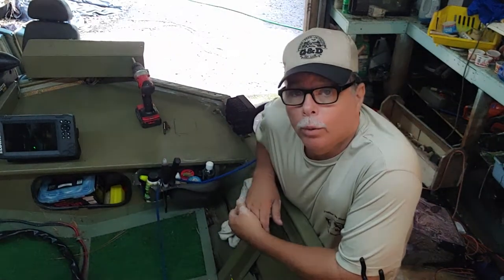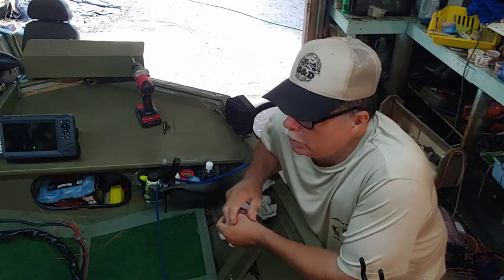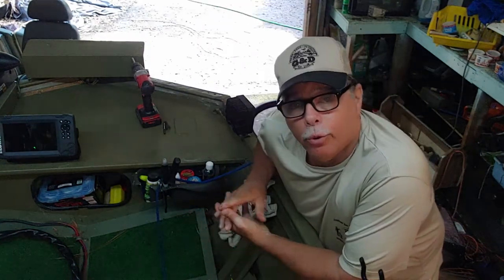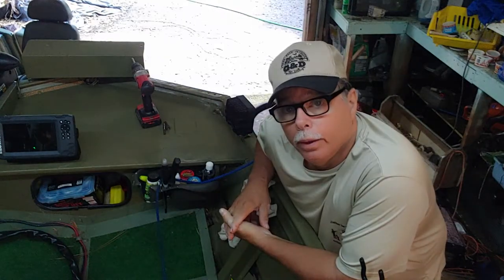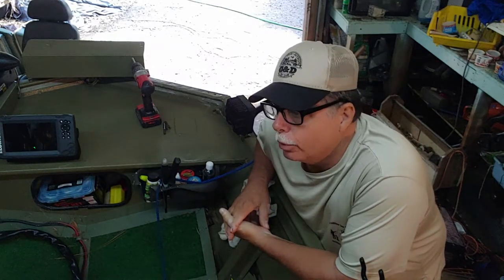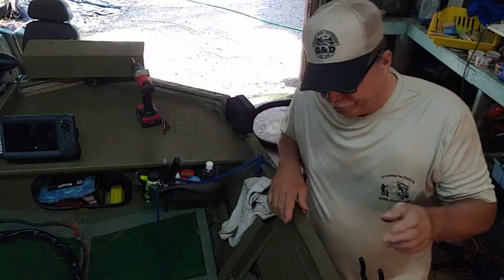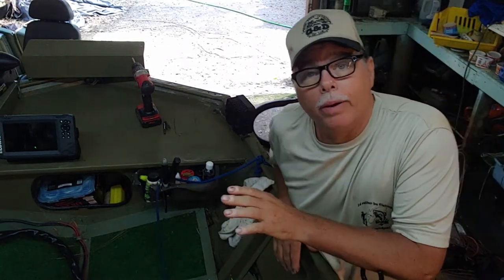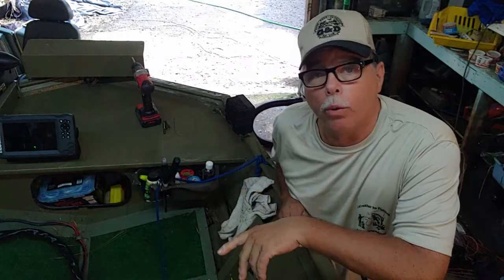Today we're going to be working on this fabulous, this wonderful Minn Kota Edge trolling motor. We're working on it again. I ain't never had a trolling motor this sorry, I'm going to tell you. This trolling motor ain't even a year old — it'll be a year old in August.